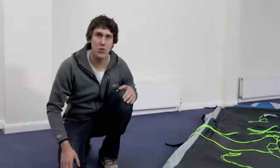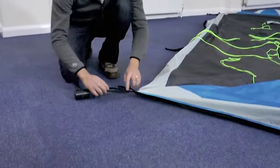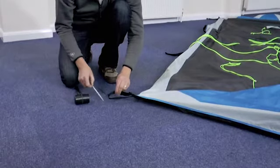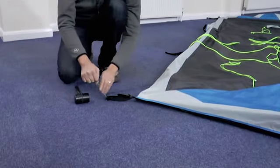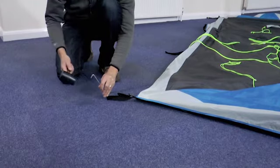When pegging out the four corners of your tent, ensure the webbing loop is fully loosened. Take the peg, place it into the middle of the loop and make sure it's at 45 degrees to the ground. Then hammer in the peg.